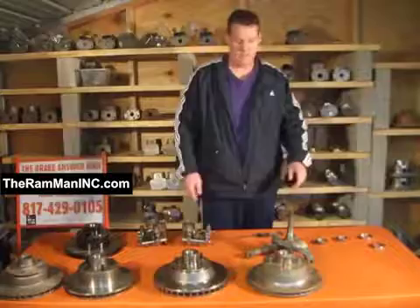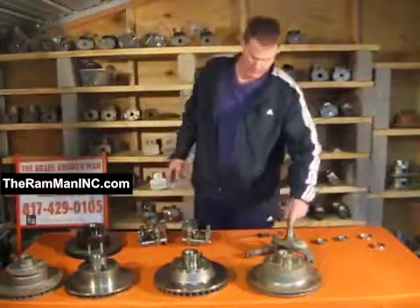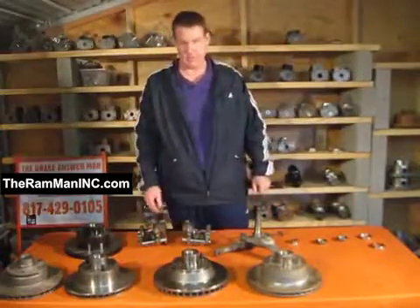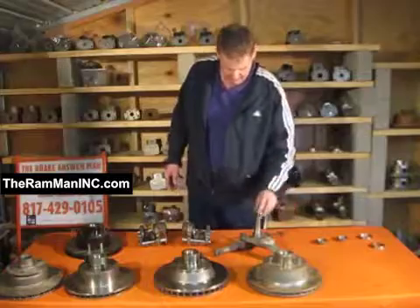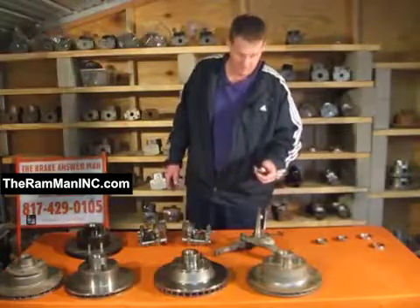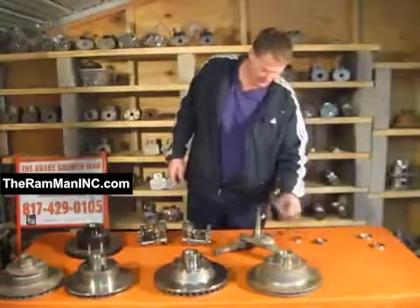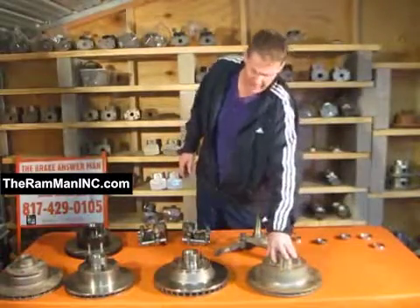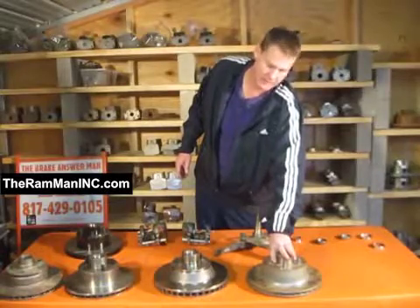These are designed for a 73 and up spindle. They have the larger inner bearings, so in order to run these on our cars — our 70, 71, and 72s — we need to run bearing spacers on the spindles right there. Takes a larger bearing, and voila, we have our 1175 upgraded rotor factory components.